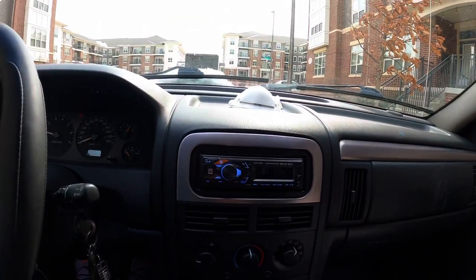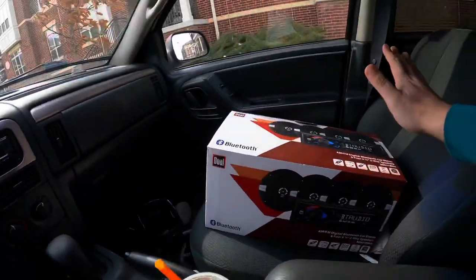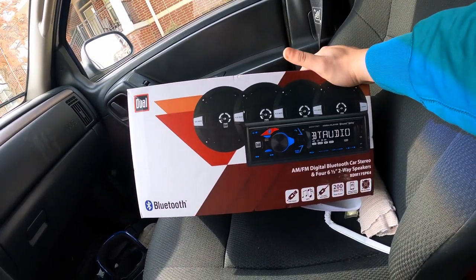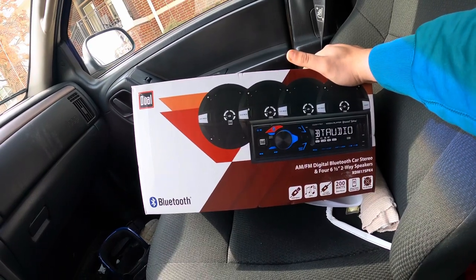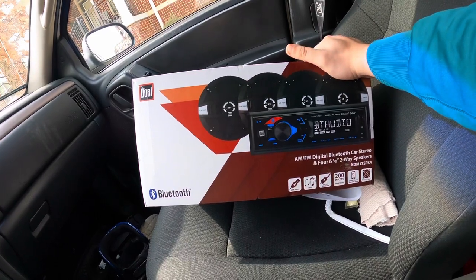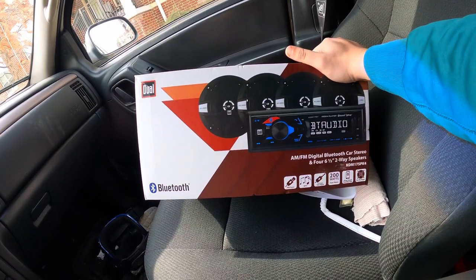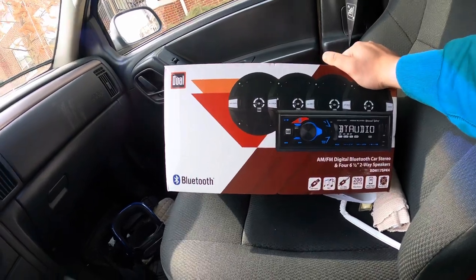So we are here in the Jeep. I picked up that head unit I showed you guys — it's the Dual AM/FM digital Bluetooth car stereo with four 6.5-inch two-way speakers. Model number on the box is XDM17SPK4 — USB, MP3, AUX, 200 watts peak power, plug smart remote app, no CD player.